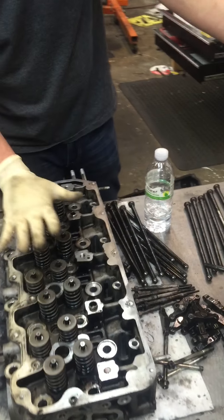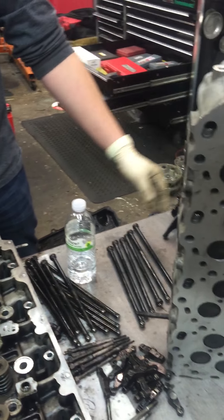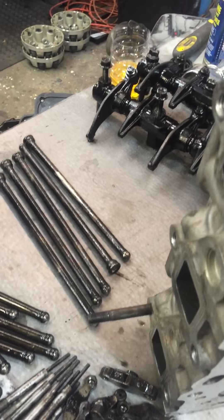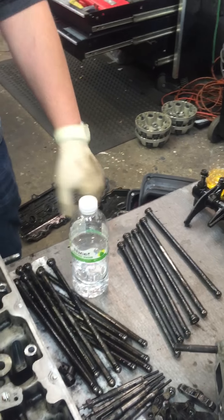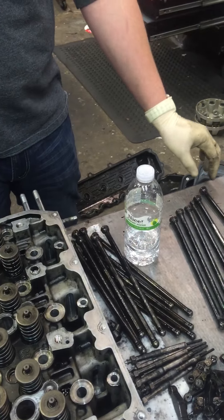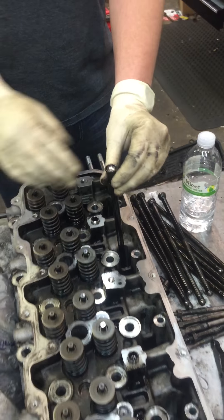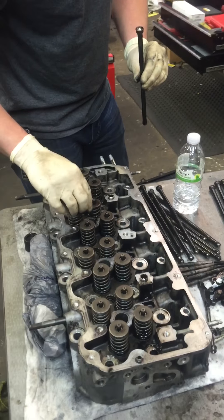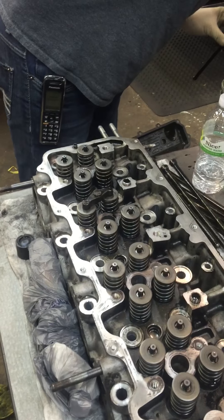The rockers sit on top of these springs, and the springs are connected to the valves. When the rockers push down on the springs, the valves will open. What operates the rockers? You have your push rods here, which go down through the head and down to the camshaft. They go through the head right here — we're displaying it for the class to see.